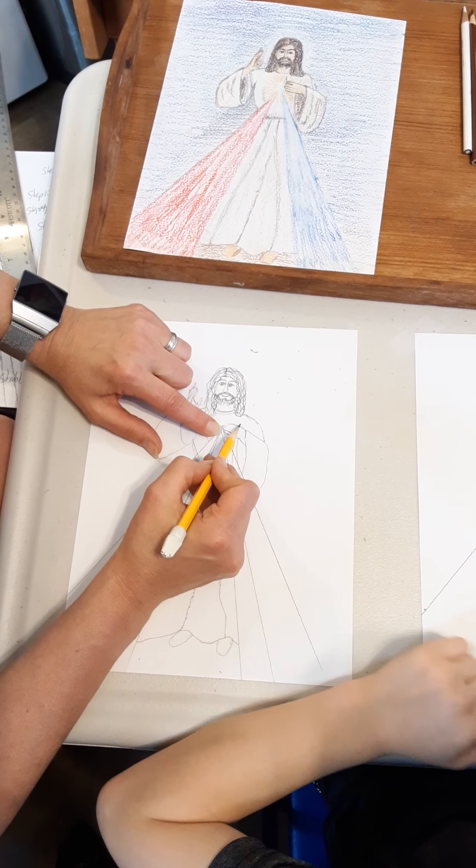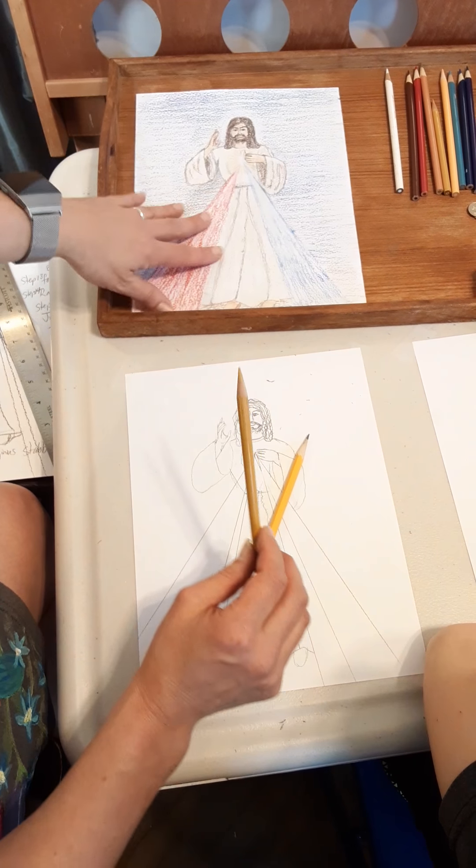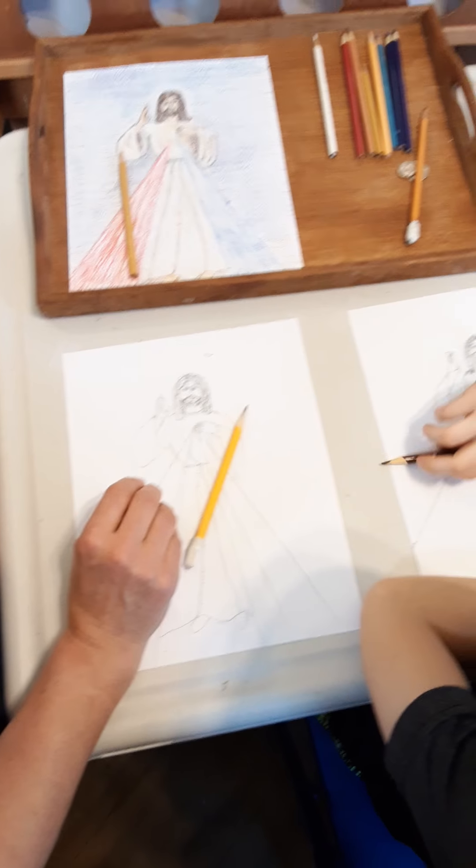Our next step is to color it. Are you ready to color? I'm going to erase all the stuff that I don't need by the rays. Now this is the blood — the precious blood that's pouring out upon us — and this reminds us of the water of baptism. This normally should be white like in the image, but we put a little bit of blue in it so it pops out and shows. Jesus is wearing a white tunic, but we used a little bit of a lemony or beige color to make it colorful. So we're going to start with Jesus' brown hair.